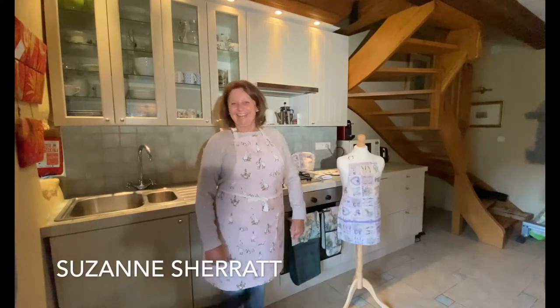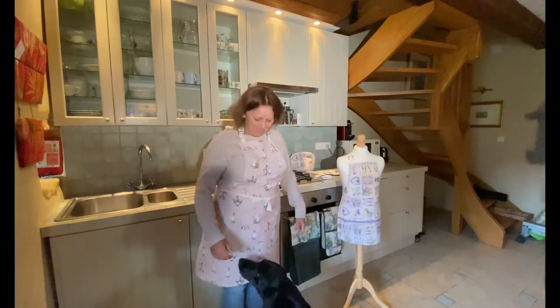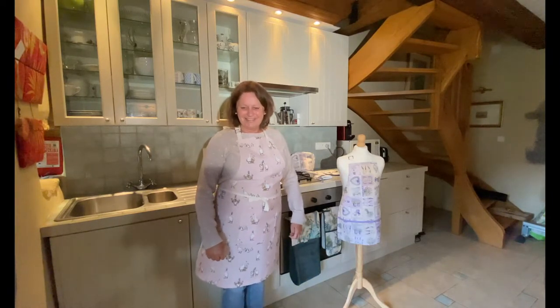Welcome back Sue. And good to see you now in situ with your kitchen and your kitchen alia and some of your products. And the Labradors. This is Lottie the Labrador. And she's beautiful.